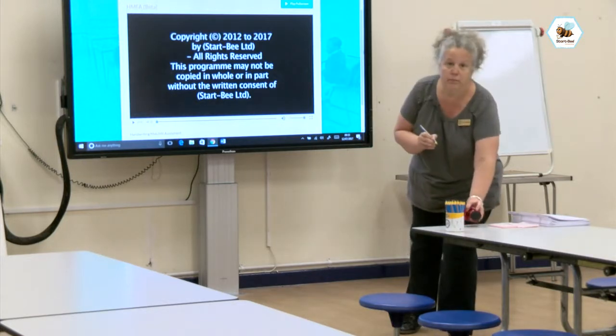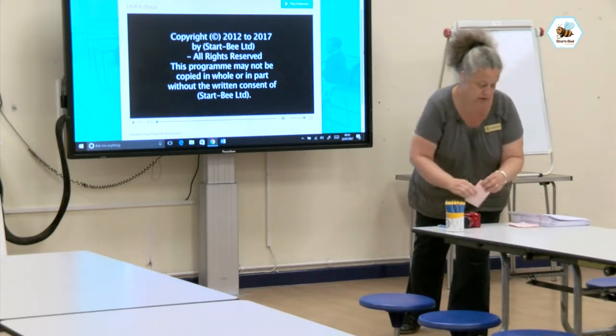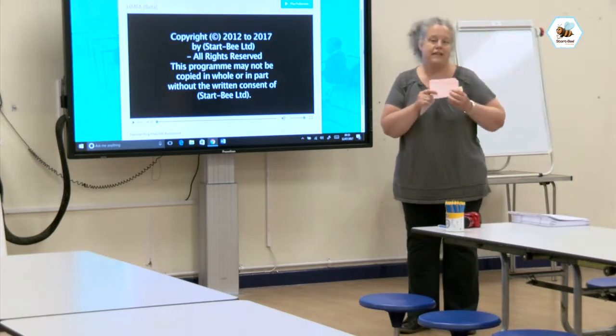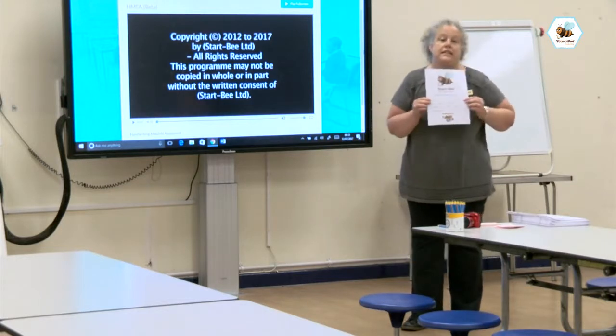We're going to need a camera because we take a photograph of each child's pencil grip. We're going to need the large post-it notes where we've written the children's names clearly — just their first names — so that when we take the photograph of their pencil grip we can match it to their assessment booklet. And we're going to need our match fit assessment booklets.